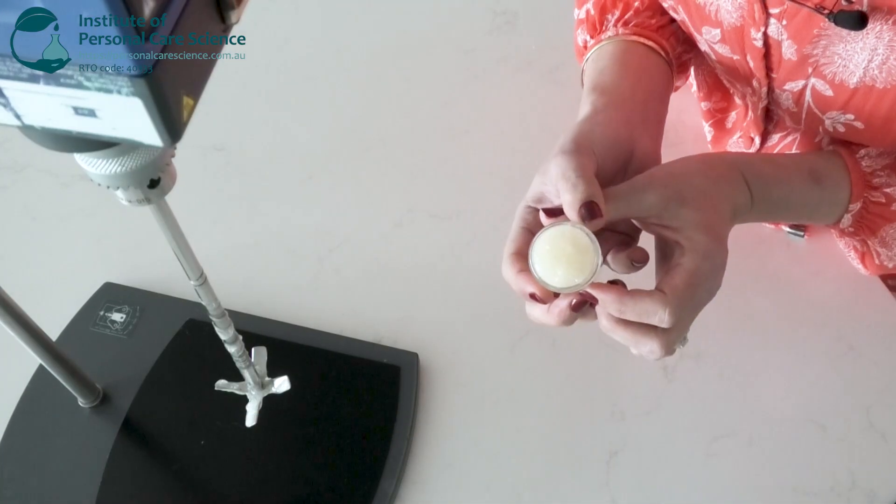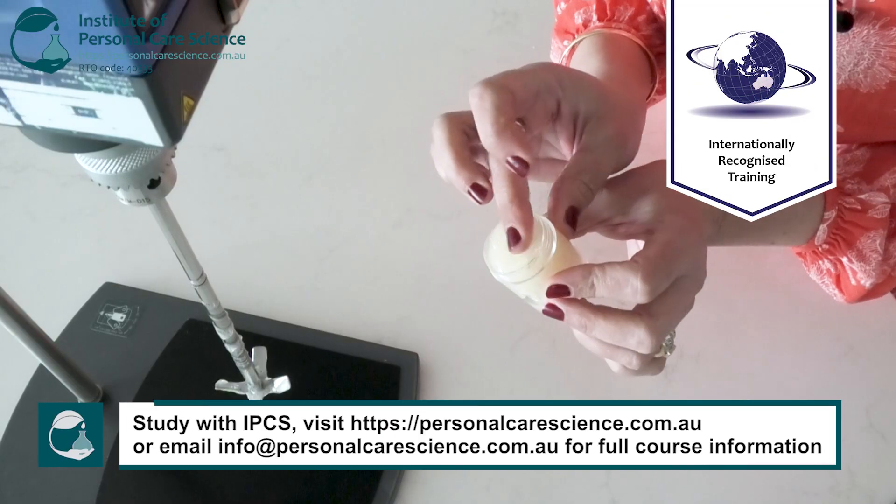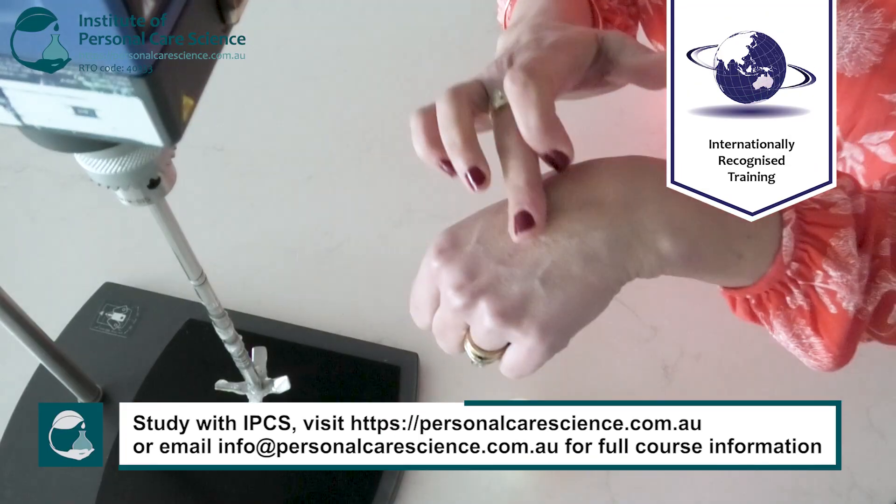And it's that simple to create a beautiful eye gel to help reduce the appearance of dark circles.